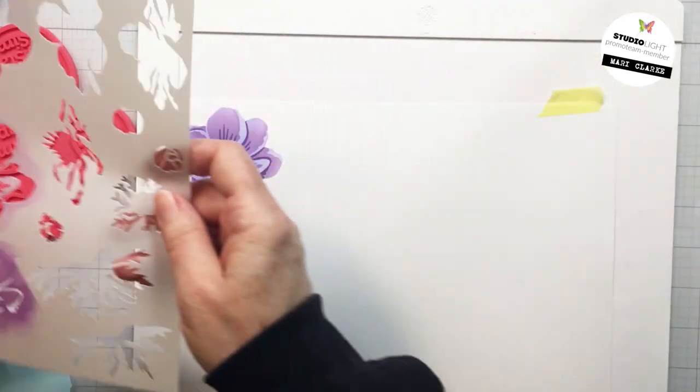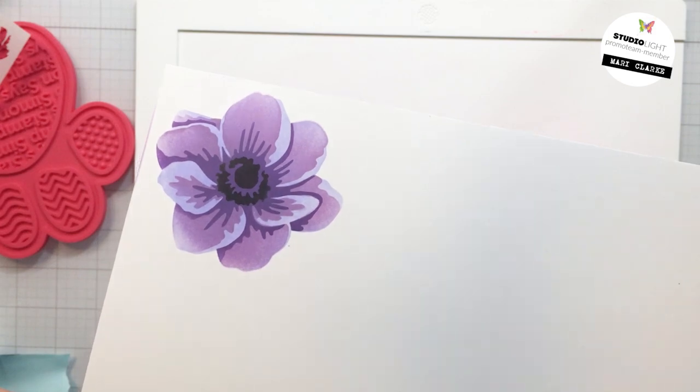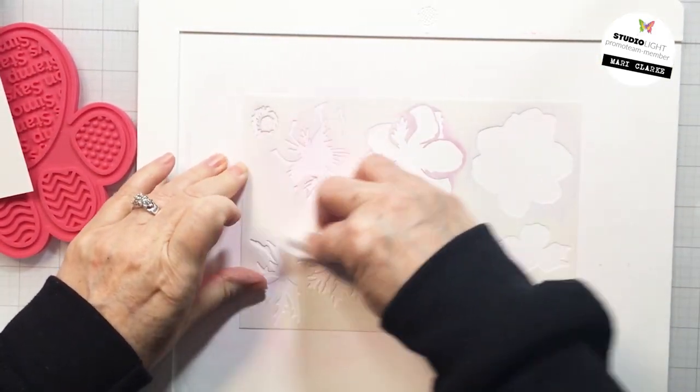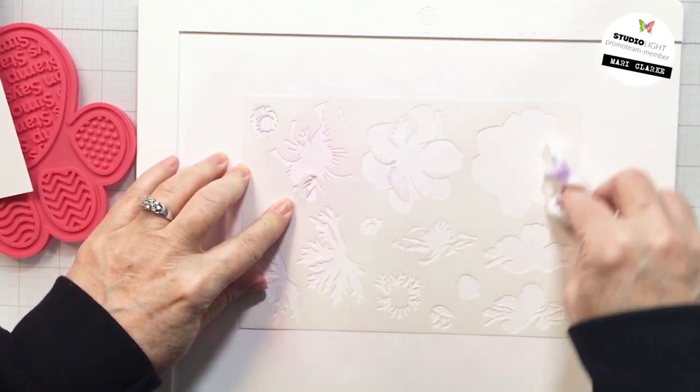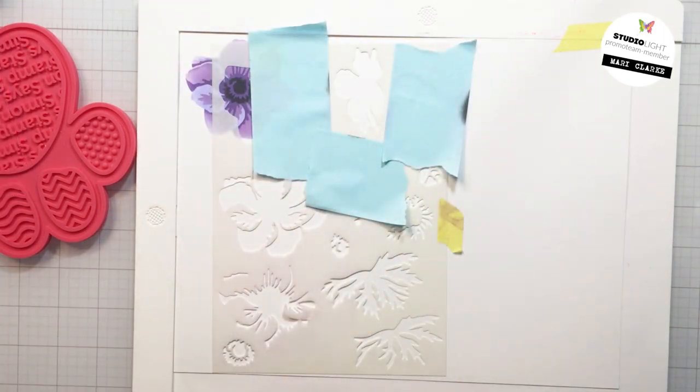That's just going to give that really pretty dark center to my anemone. I absolutely love how that turned out — it was so fast and so easy to do. You could batch these out, do a whole bunch of ink blending. Super easy to clean up the stencil as well — I'm just using a baby wipe, no cleaner or anything like that for the oxides. Easy clean up.